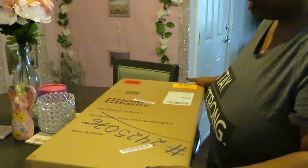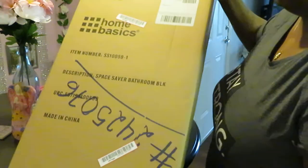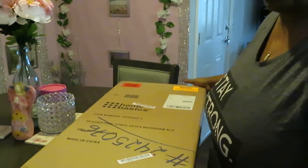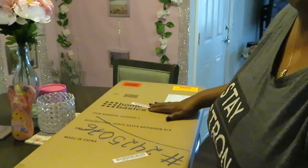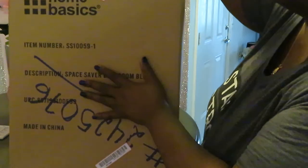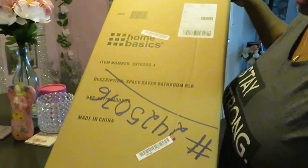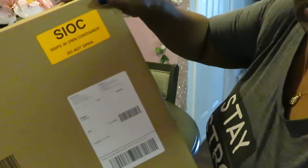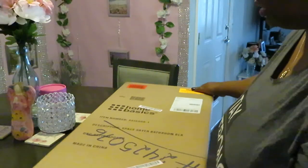It is two of these in the box — this is basically the bathroom tower, the cabinet thing that goes over your toilet. I got two of them for both bathrooms and they're both the same. I didn't want to do anything different because I liked it for my bathroom and I liked it for the girls' bathroom. It's a huge box.